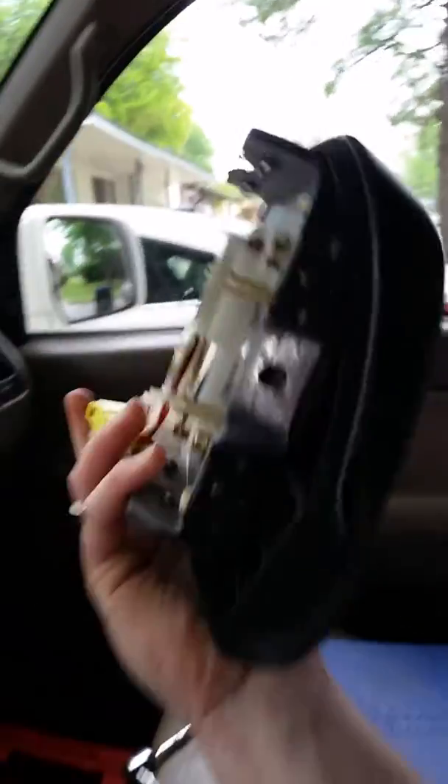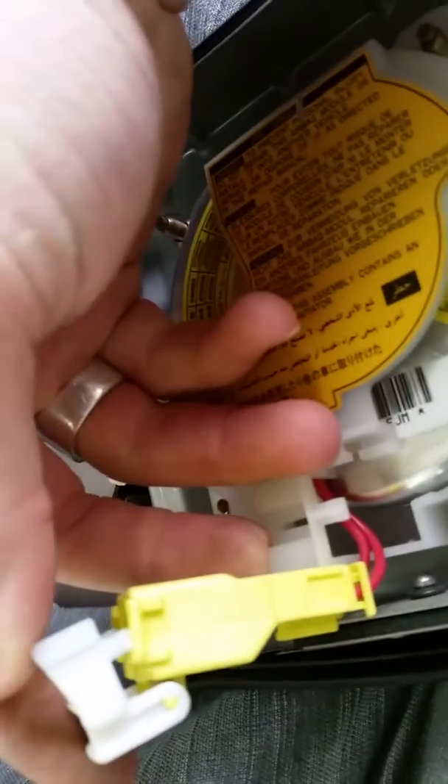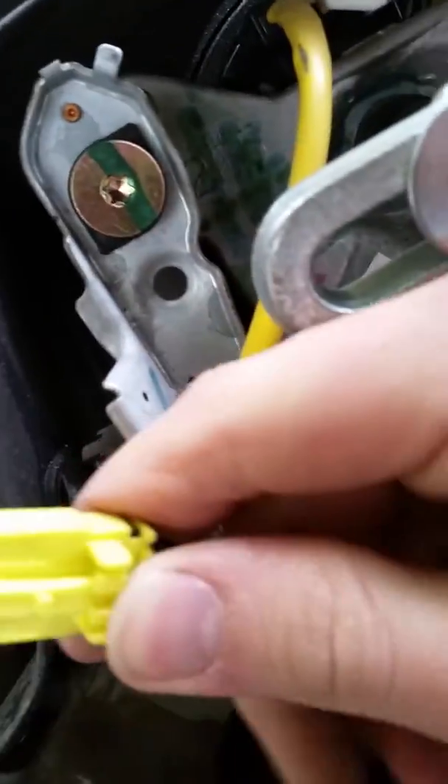Once you do that you're able to remove the airbag. You just kind of jiggle it out a little bit — since those screws don't actually come all the way out, you gotta play with them a little bit. Then on the back there's a spring-operated clip. Pop those out, and then there's a plug in there — pinch it and pull it out. That's how you get the airbag out.